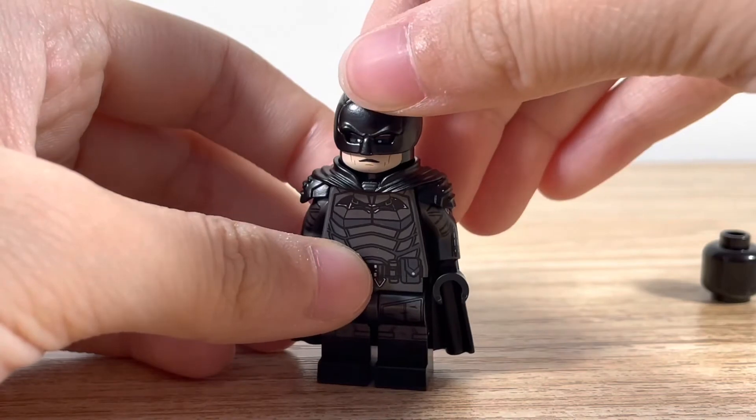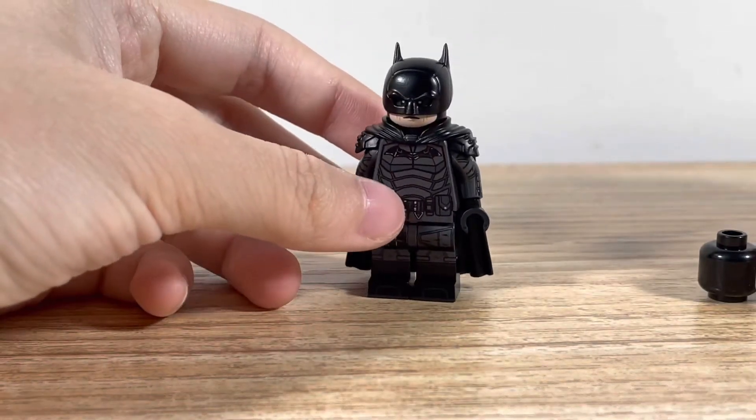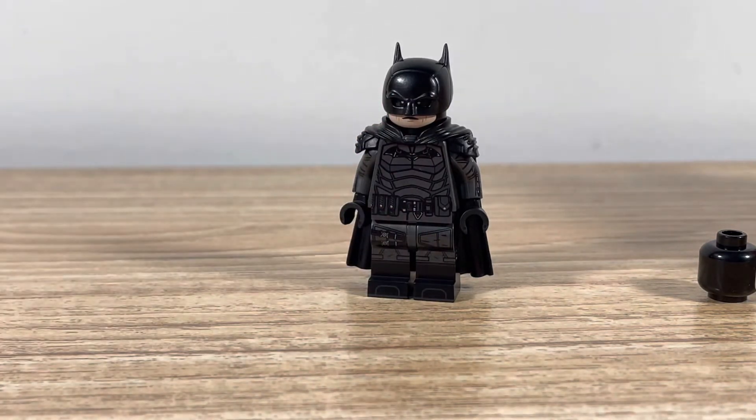This is the only Batman figure they've made so far, so I wonder if they're going to make other ones in the future. But it looks really nice.